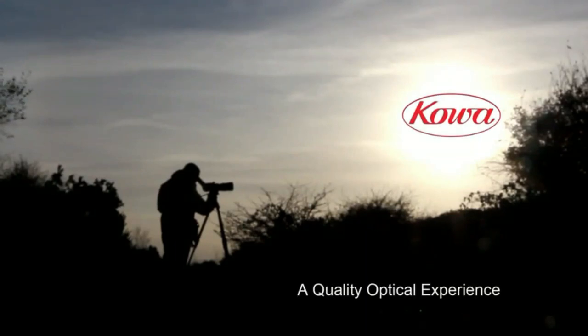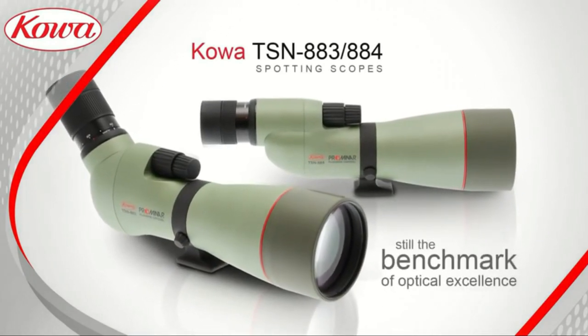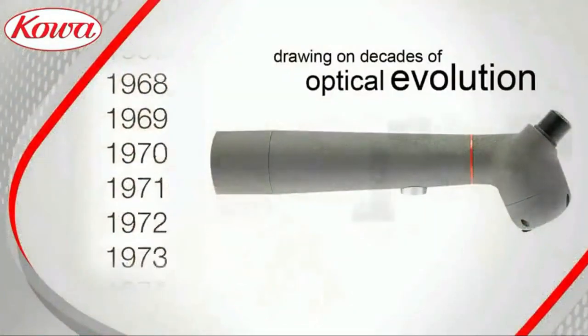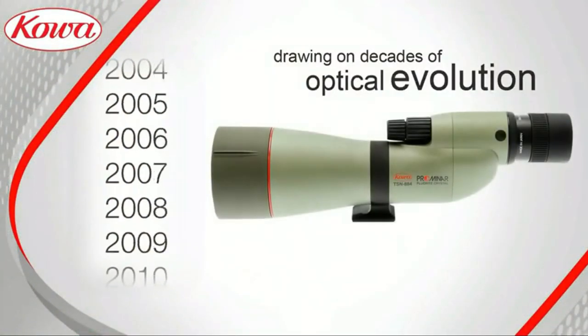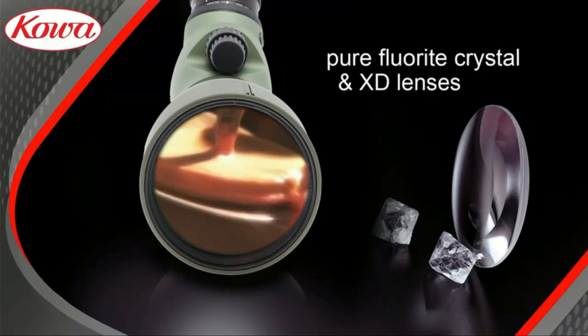Interestingly, the Kowa does not have an armor shield around the body. It won't be as easy to grip or protect as armored spotters, but it does keep weight down. Incredibly, the 88mm body only weighs 53.61 oz. There were several things that Kowa did to provide its impressive, lightweight body.